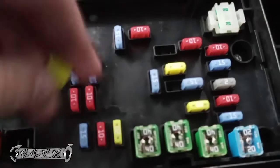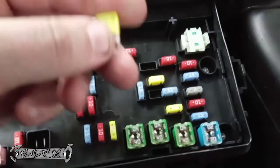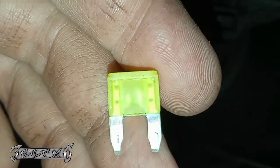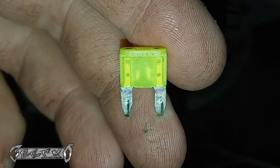Under the hood on the driver's side in this fuse box, this fuse right here is the cigar lighter fuse. I pulled it out and it's broken. If you look in there and it's not connected all the way — has a hole or a rip — then it's bad.